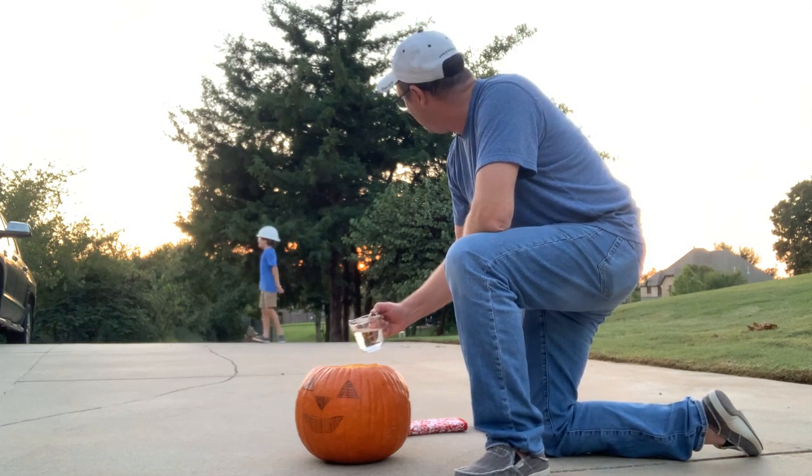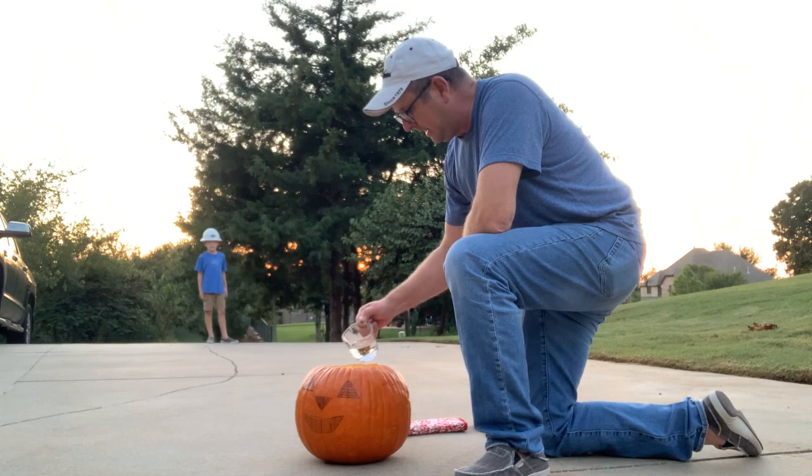Let's do a countdown. We're going to count down from 15 — and everyone except Dad needs to move back.